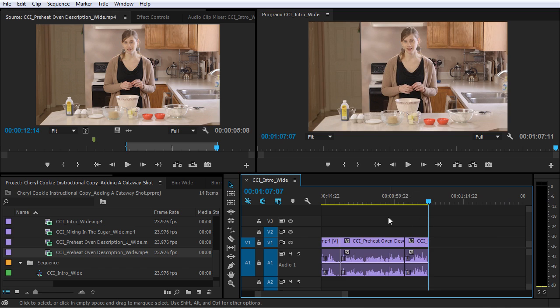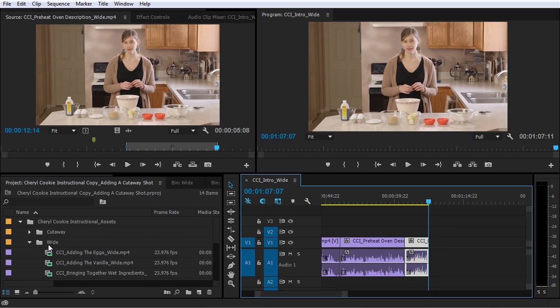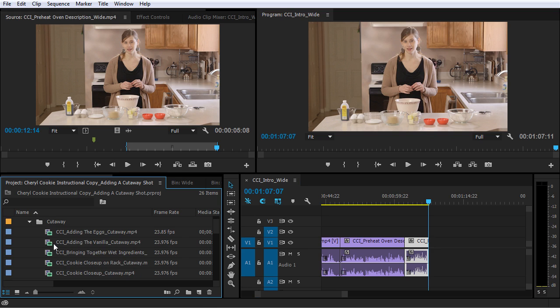So that sounds pretty good. But again, we have this weird transition here between this clip and this clip right here. So I know I can glue some of that back together with a cutaway shot, because I did see that there was a preheat oven cutaway.